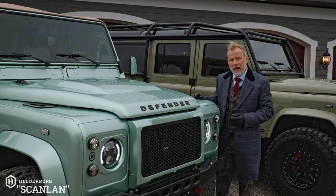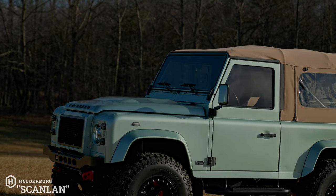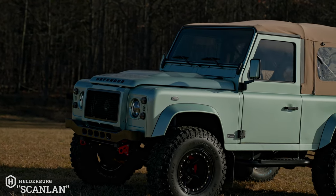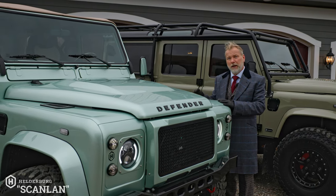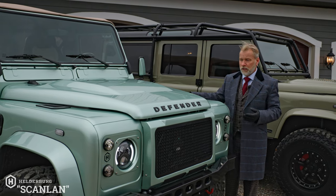The engine is a 300 TDI, but it's been performance tuned. It has a VNT turbo, a three-inch stainless steel exhaust system, a larger intercooler, and a custom cylinder head. We've done everything to increase the low-range and mid-range torque, the horsepower, and also the sound — it's fun to drive.